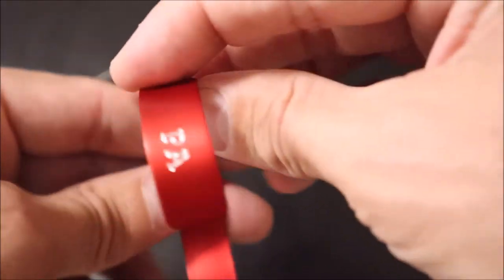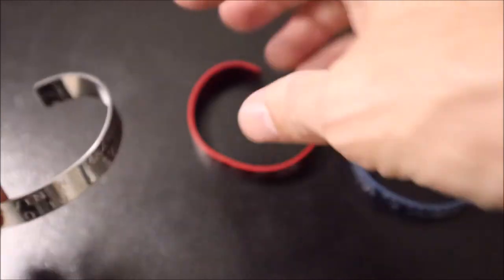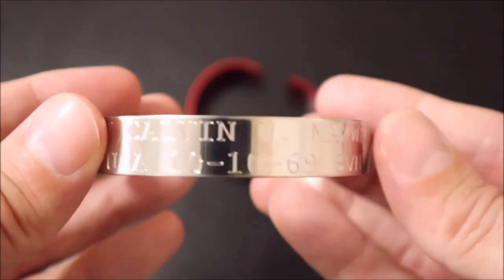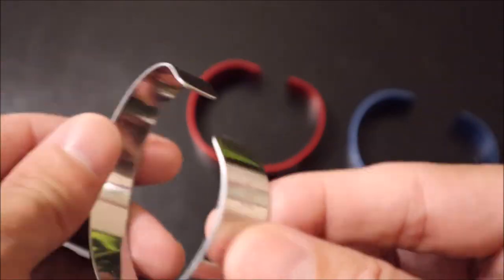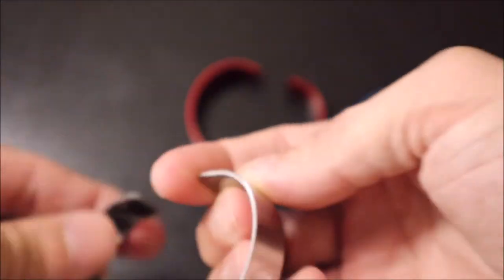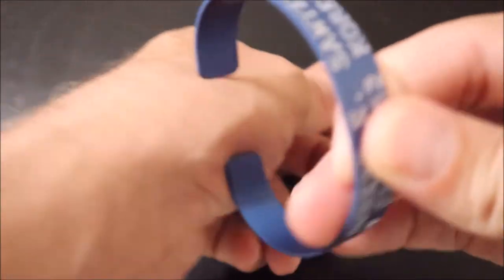That is a red Vietnam aluminum bracelet. And then this one is for Major Calvin W. Maxwell of the U.S. Army, who went missing in 1969 and was originally from the state of New Mexico. The silver is stainless steel, as opposed to the aluminum of the red and the blue.